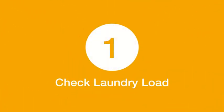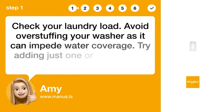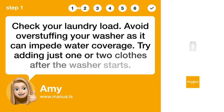Step 1: Check laundry load. Check your laundry load. Avoid overstuffing your washer as it can impede water coverage. Try adding just one or two clothes after the washer starts.